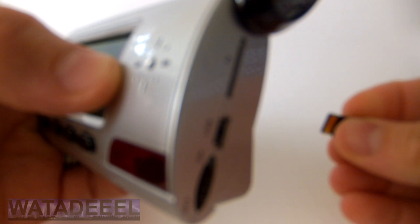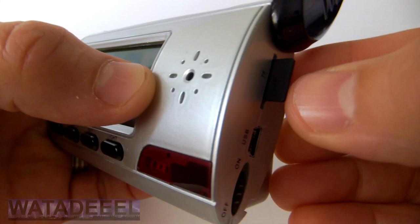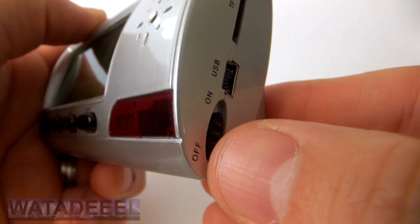To begin, first install a micro SD card or TF card. It only goes in one way so don't force it. It should slide all the way in until it clicks.